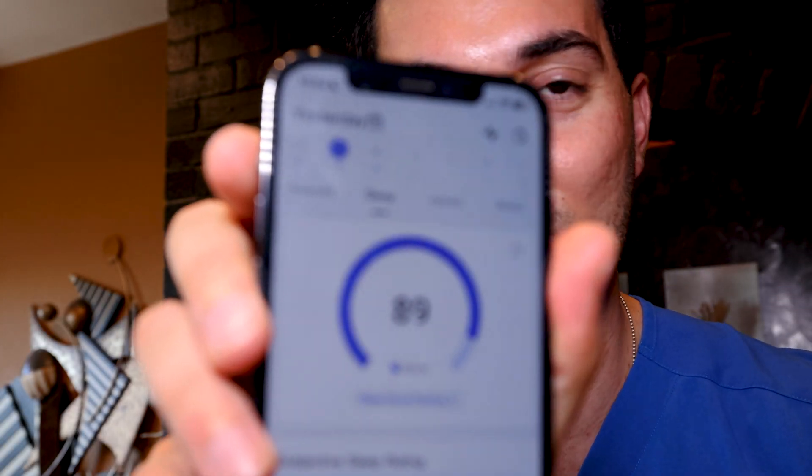Now let's talk about the features. My favorite feature so far on the RingCon Smart Ring is the sleep quality analysis. I spent hours looking at this and brought up the app because this is probably the best way to show you it.